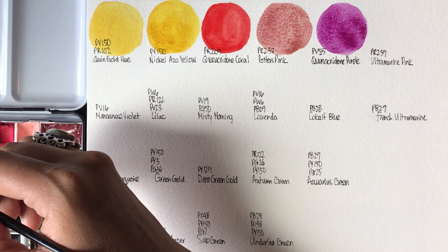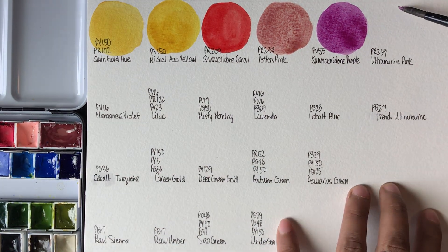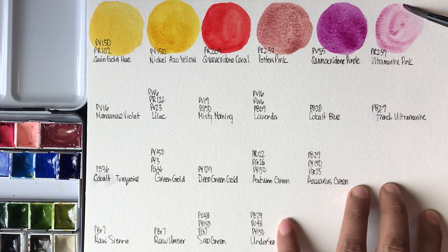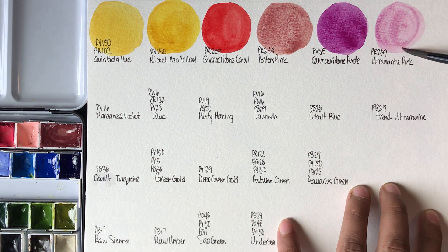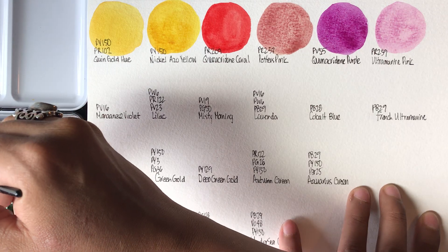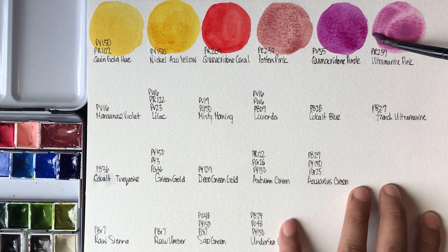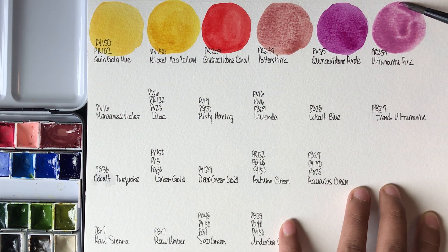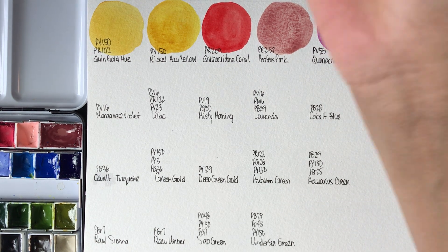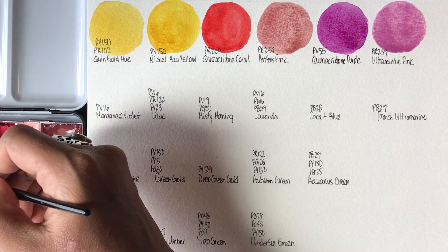Next up we have Ultramarine Pink by Roman Schmall, PR259. Actually, it's not vibrant — it's a low-tinting color, but this one is very easy to re-wet. It's a very unique pink tone. I think it's very essential for a floral palette.